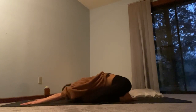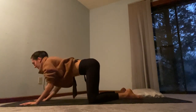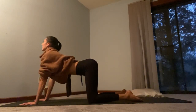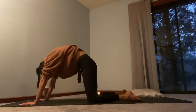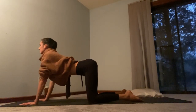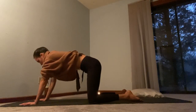Good. We'll do one more breath here in child's pose. Full deep inhale through the nose, and then slow, steady exhale through the nose. Now pressing into the hands, rise up to a tabletop position. We'll start to warm up the spine with cat-cow. Separate the feet — inhale and arch your spine, and then as you exhale, curl the tailbone under and round the back.